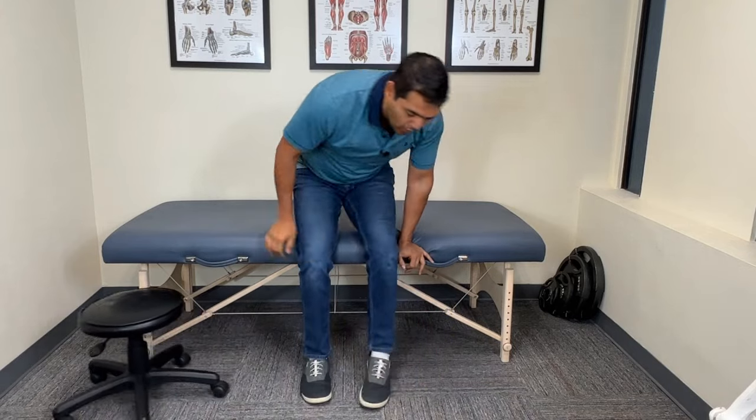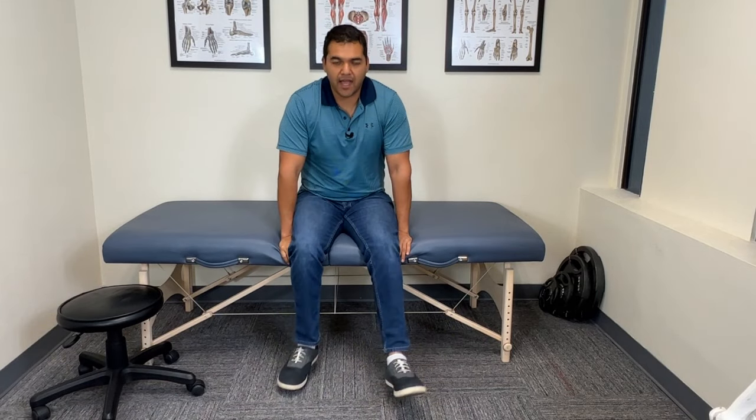The first exercise you should start off with is tailgate swinging, and it looks just like this. I'm going to explain why you should do this exercise as I'm doing it.